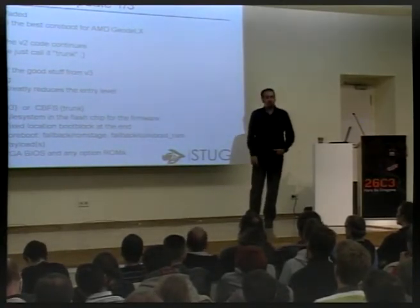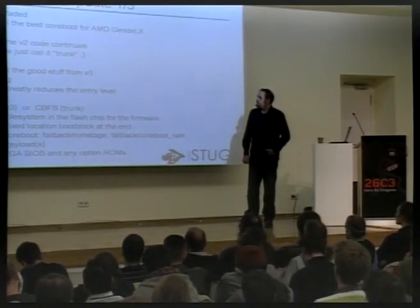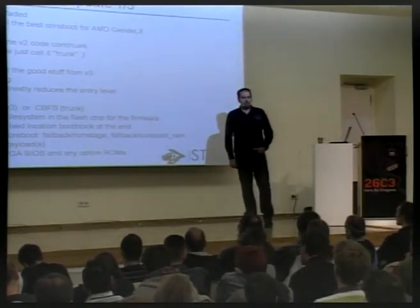We thought we should go with a better name. We renamed LAR to Little Archive at the same time.